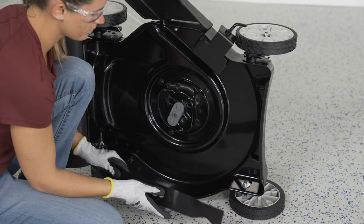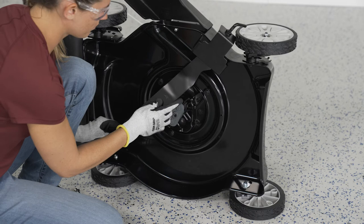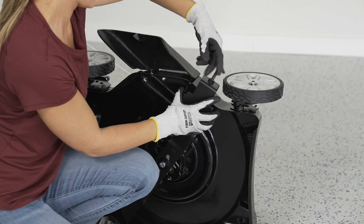Use the blade removal tool to help hold the blade in place while tightening the bolt. Make sure the blade sits tight, and take off the blade removal tool before running the mower. Get it done — go have fun.